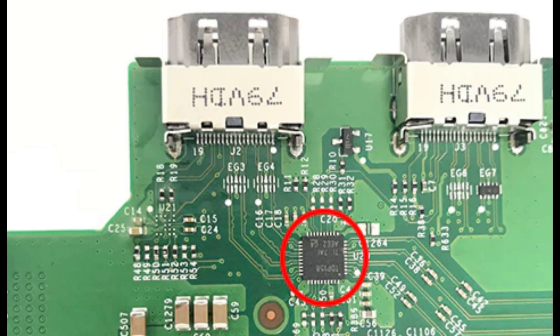Just getting it reassembled to give it a quick test. If the retimer chip hasn't fixed it, then unfortunately there's not much else I think I'm able to do for this. I'll have a little look into it and see, but I'm suspecting it's probably the CPU that's causing this problem.